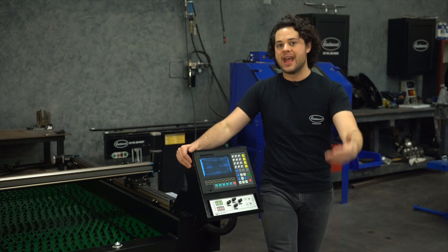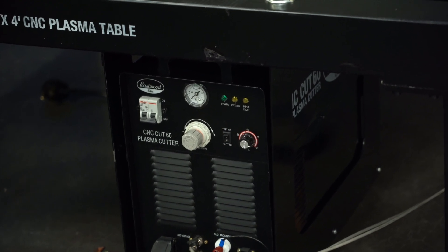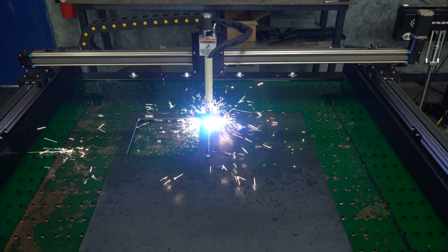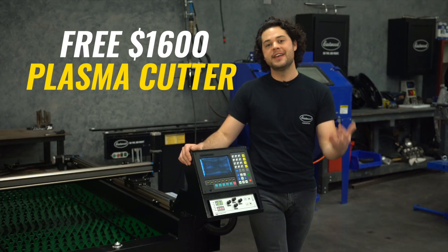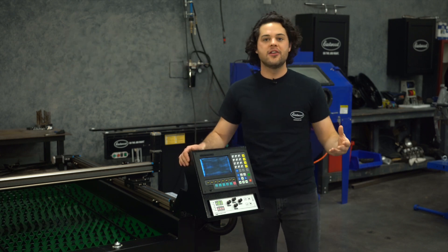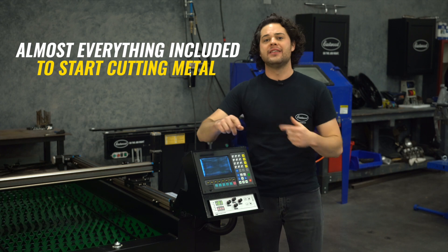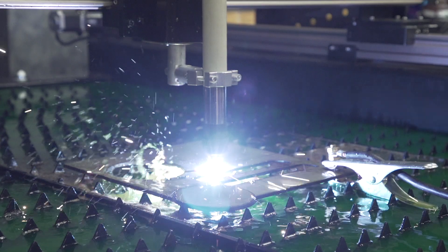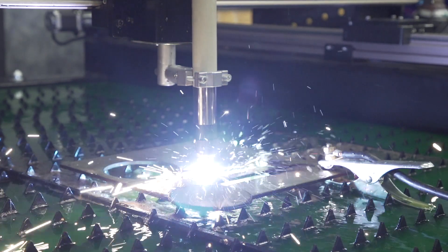Thirdly, let's talk about what you get and the specs. Included in the price is the Elite 60 CNC Plasma Cutter — a $1,600 value. It'll easily cut material anywhere from 18 gauge up to three-eighths of an inch thick. What really bugs me about competitors is that you see one price on their website, but they get you with add-ons: several thousand dollars for a plasma cutter, a couple hundred for a CNC controller interface, a laptop. Not like that with Eastwood — the price you see is the price you get, and everything comes included.